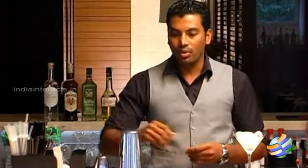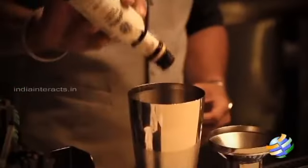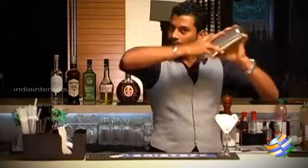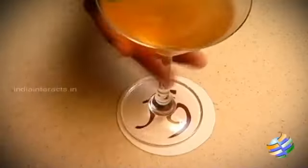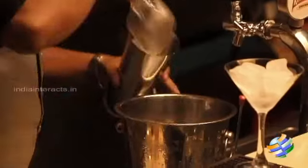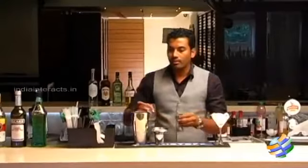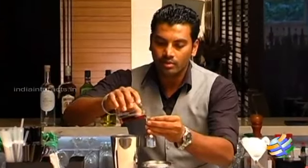Let's see how to mix an Evolution Cocktail. Take the cocktail shaker. Put up some ice. Add 45 ml of Bacardi and 15 ml of Pimms No. 1.